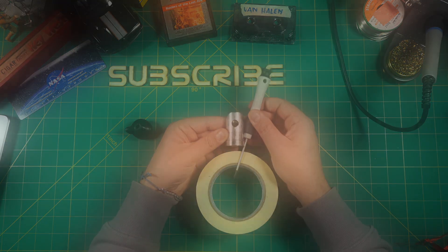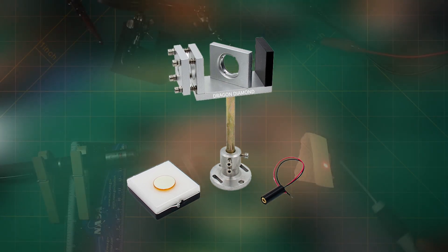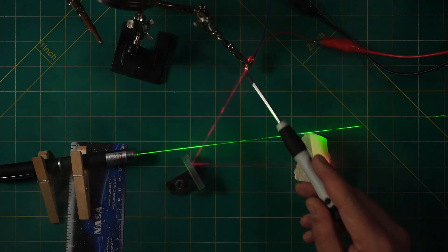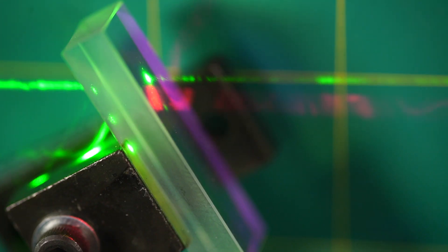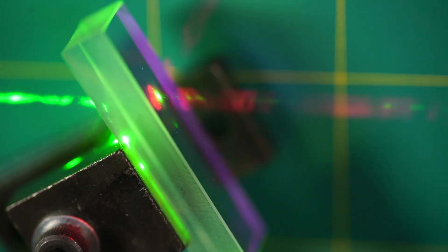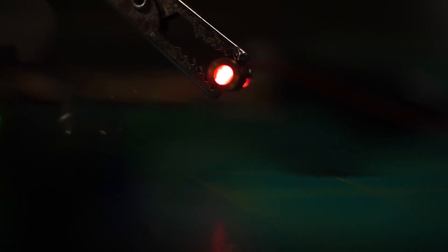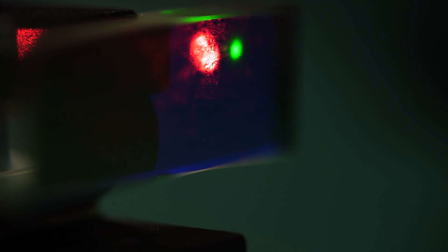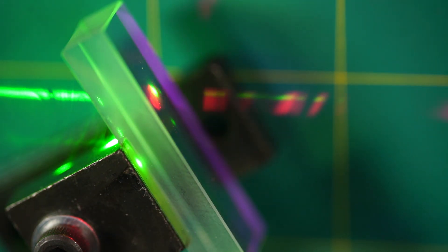A professional solution would be a beam combiner, which also exists for the K40 laser. For around 60 bucks it is still affordable, but takes time and skill to install. A beam combiner is basically a half-translucent mirror that reflects the CO2 laser beam but lets through the red laser light from behind, aligning both beams perfectly parallel. When installed and calibrated correctly, it is a pleasure working with it.